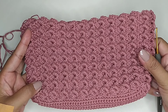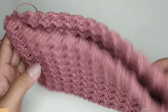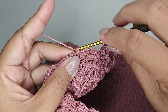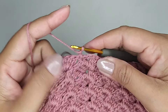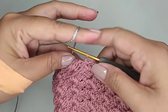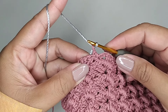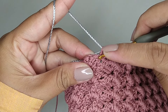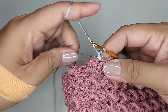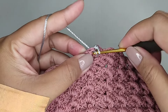Ini saya membuat 18 kali bolak-balik. Kalau masih kurang tinggi, bisa ditambah lagi. Kemudian kita buat satu rantai, kita balik. Kita ganti warna benang. Di lubang selanjutnya kita buat satu single crochet. Satu single crochet tiap lubang.